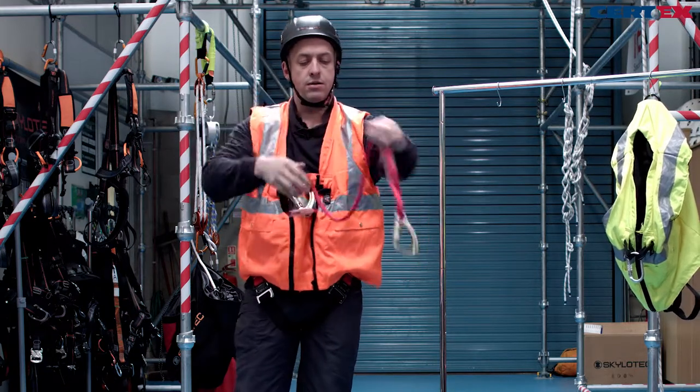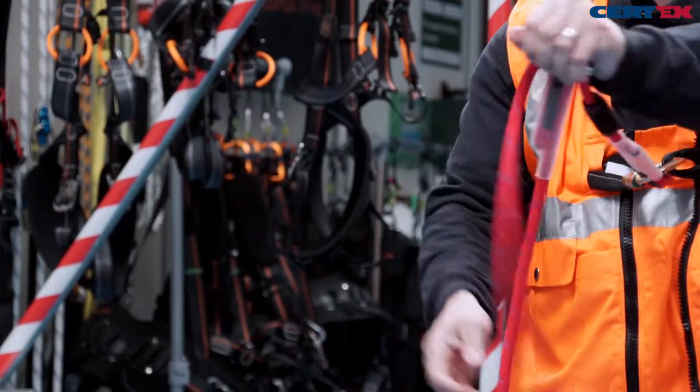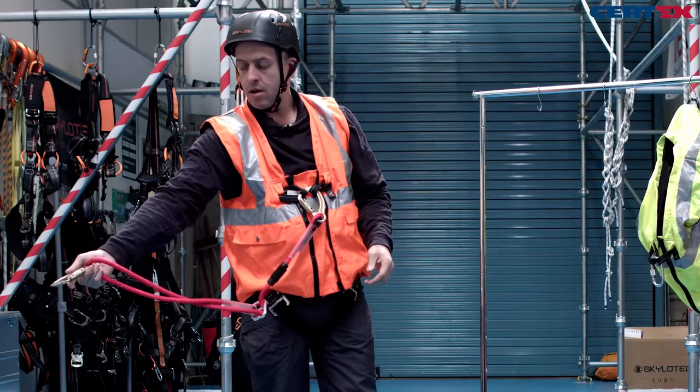We can make the lanyard longer or shorter just by pulling the rope through the adjuster. The triple action carabiners — simply push, rotate, and open — and that will snap into our anchor point.